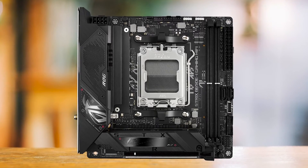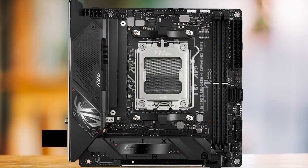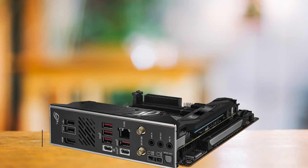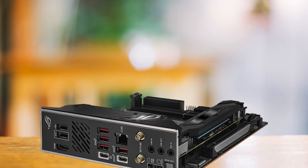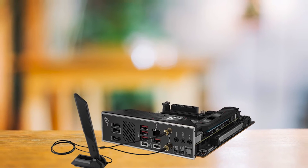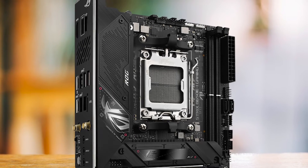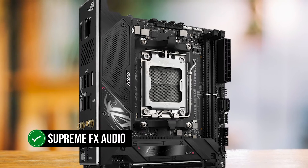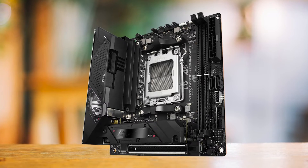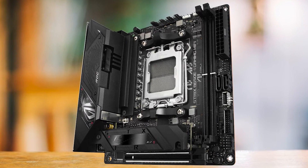Despite its compact size, Asus has managed to include a range of important connectivity options. The motherboard features a USB 3.2 Gen 2x2 Type-C port, known for its high data transfer speed and reversible connector design. In addition, there are five USB 3.2 Gen 2 ports, providing ample connectivity for peripherals and devices. The B650EI also comes with Asus' Supreme FX Audio Solution, a feature typically found in the ROG Strix lineup. This high-quality audio solution ensures a rich and immersive audio experience, whether you're gaming, watching movies, or listening to music.